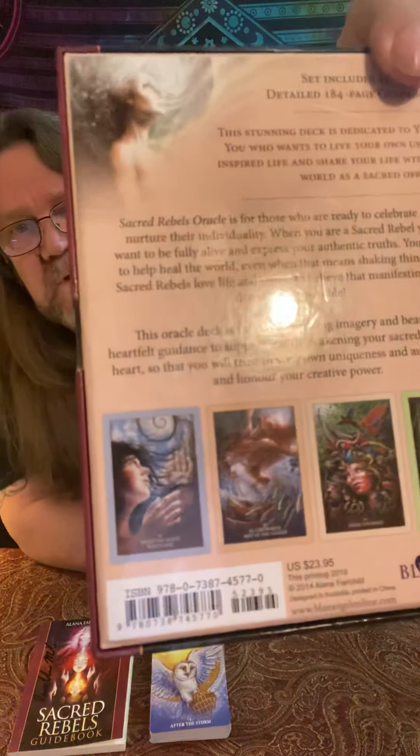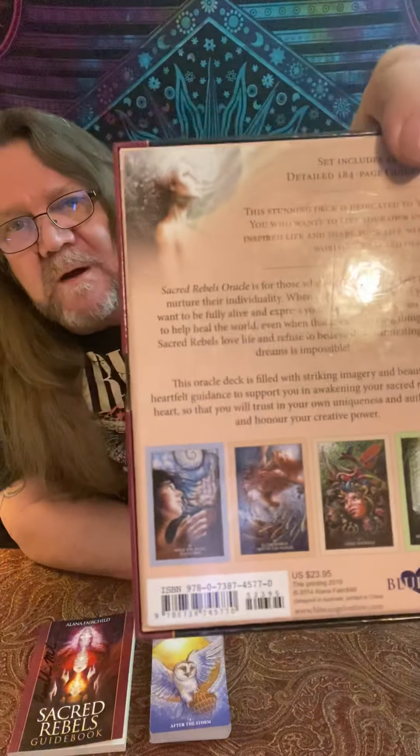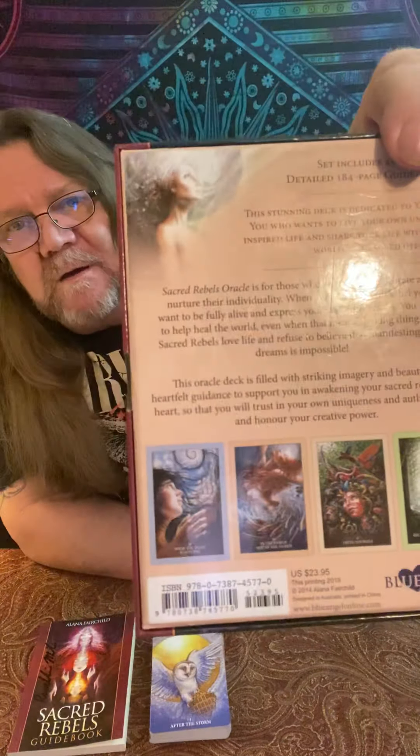Hey everybody, Ramblin' Mike here. I have another amazing oracle to share with you today — one that I've modified, cut all the borders off. It is the Sacred Rebels Oracle by Elena Fairchild. The artwork is done by Autumn Skye Morrison. Amazing artist.